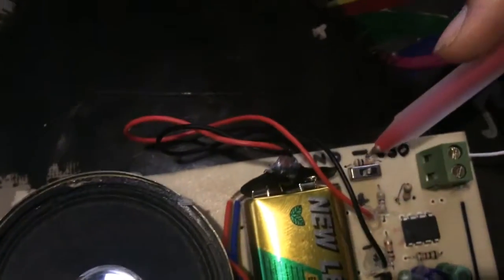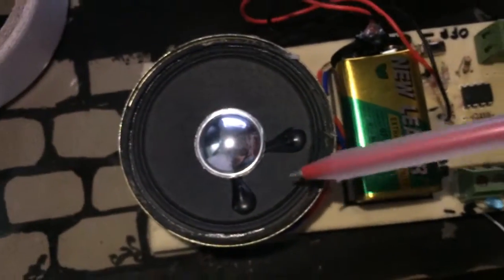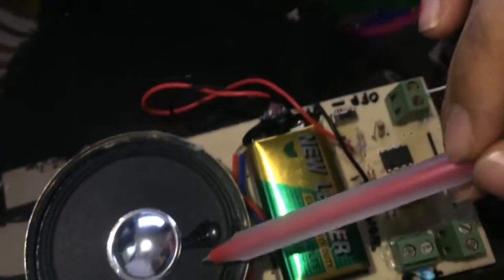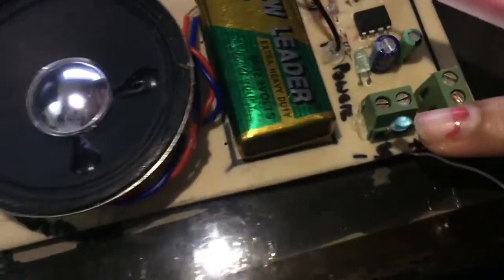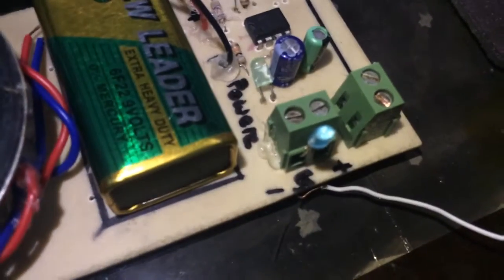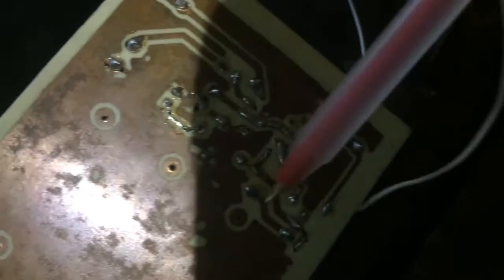This is the switch. This is the voltage. This is the output, but instead of this output we have used this LED. And let's see the PCB. This is the PCB.